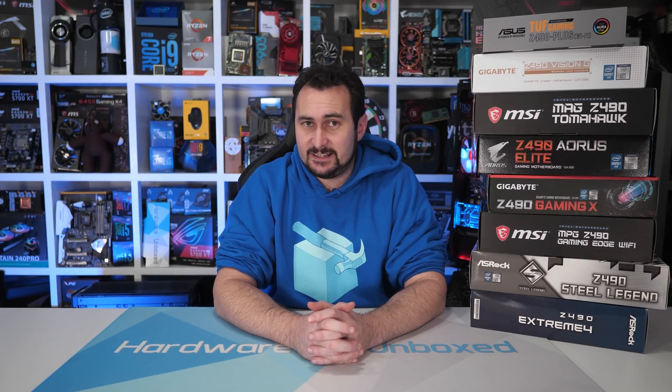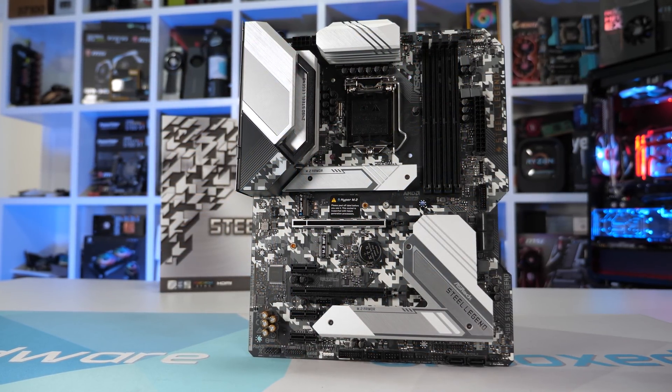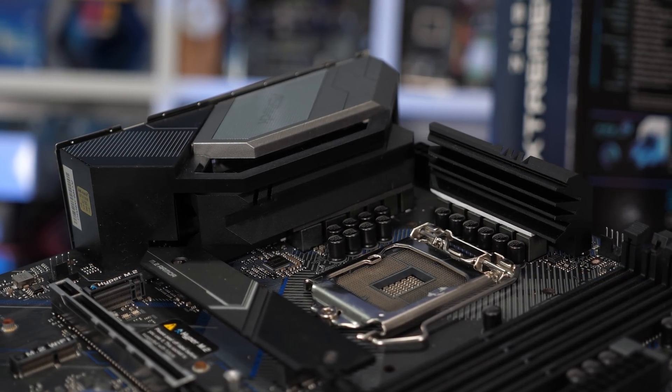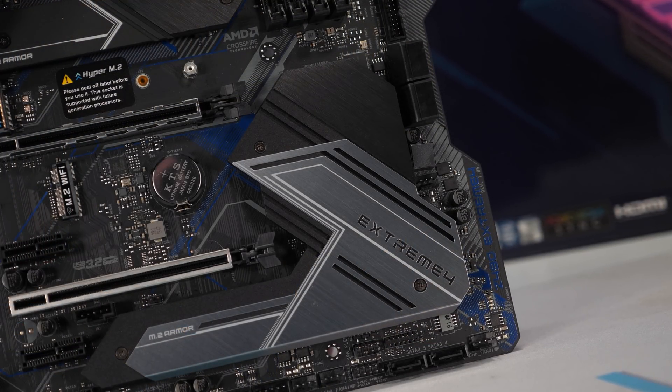We've now looked at every ATX Z490 motherboard priced at or below $200 US, and there are definitely some boards to avoid — almost all of them from ASRock. The Z490 Phantom Gaming 4 and Pro 4 are just terrible products. The ASRock Z490 Steel Legend and Extreme 4 are pretty underwhelming both on paper and in testing — I don't see what they offer over better-equipped alternatives like the Gigabyte Z490 Gaming X or MSI Z490 Tomahawk. Both failed testing by throttling the CPU, and even if ASRock addresses the throttling via BIOS update, both boards would then run much hotter than the Gaming X anyway.